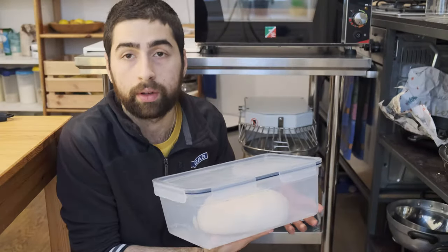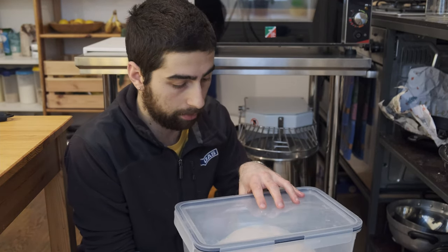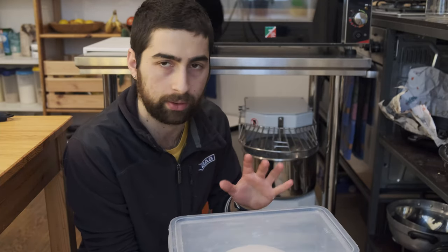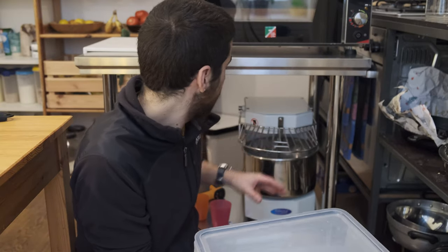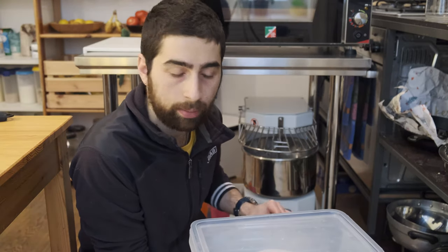The dough is complete in its container and looks really good — it just needs to cool down. I'll take it outside since it's cold out, which should bring it to 24°C in about 10 minutes. The next step is to clean the machine: use hot water and a sponge, pour it inside, and clean it as well as possible.